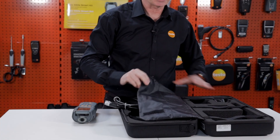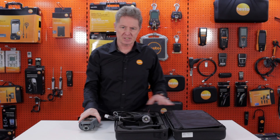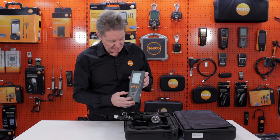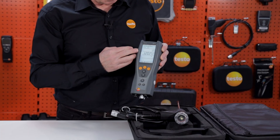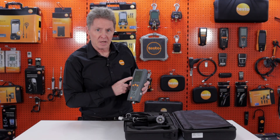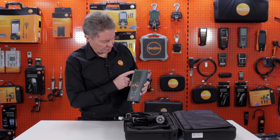This is the Testo 327 standard kit. First, switch the instrument on — it has a backlit LCD display. The first thing the instrument will do is run a 30-second purge countdown, which you can see on the screen now. Once that's finished, you're ready to proceed.